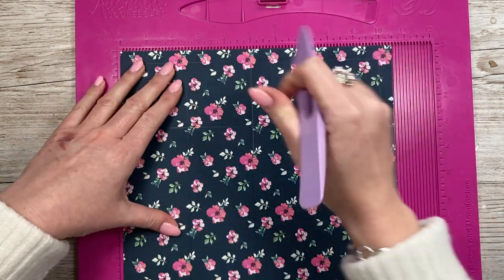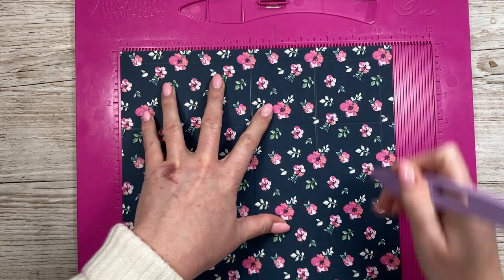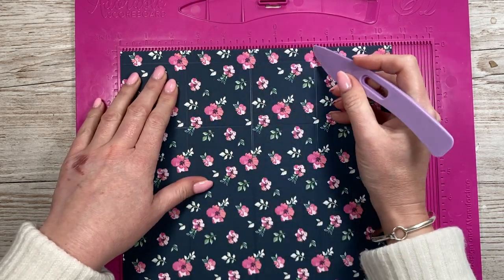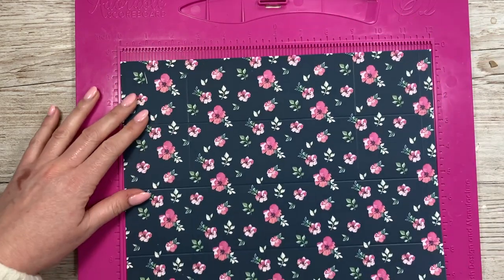First of all we want to score at two and a half, five, seven and a half, and then ten. Let me just say that again: two and a half, five, seven and a half, and ten. You'll have a half inch tab at the end. Now rotate it so that's along the bottom.